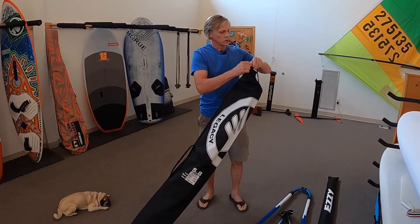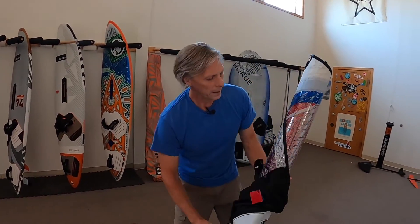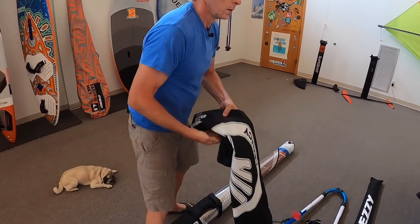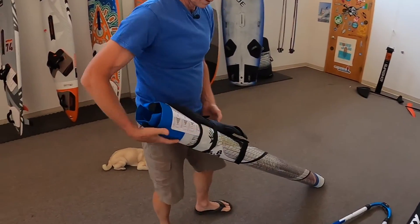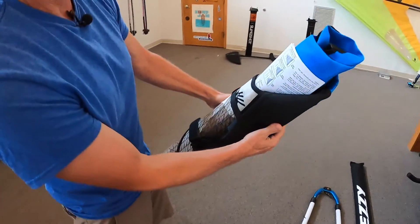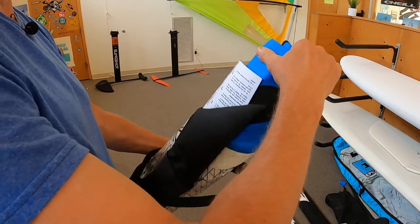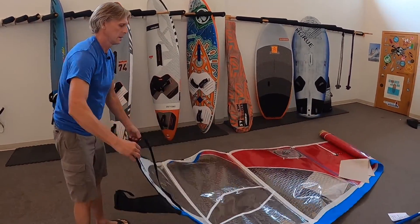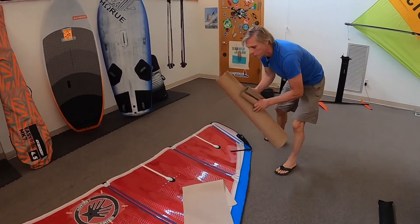With your brand new sail, you remove it from the bag. When it's brand new, you will have to unroll the sail. You'll find rigging instructions rolled in the sail, and a lot of paper to protect the logos from damaging. Roll the sail out and remove the paper.